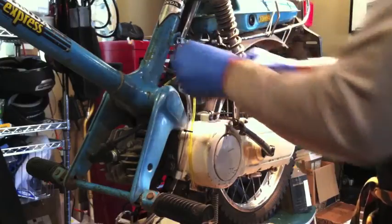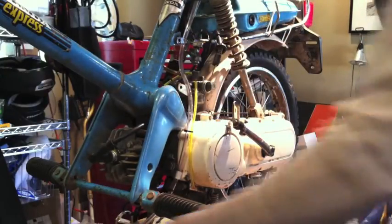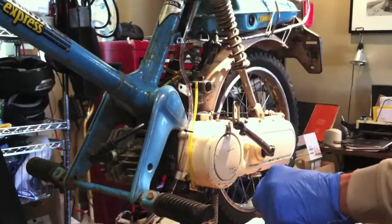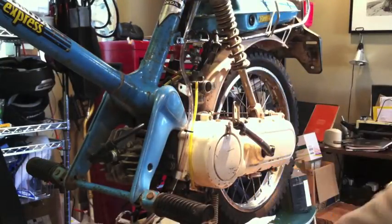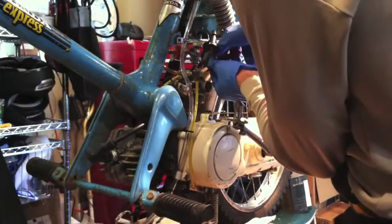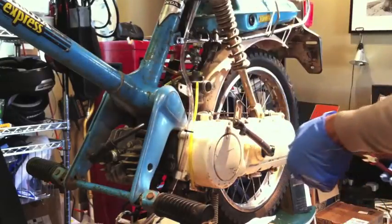And I took out the choke, just unscrew that. I'm just going to clip the fuel line. I hesitated, but I was going to try to just pry it off.